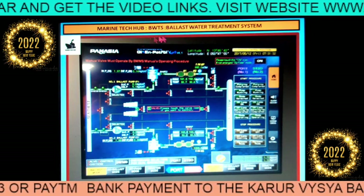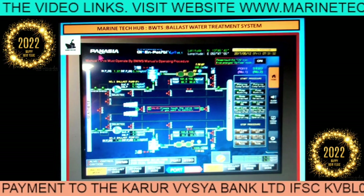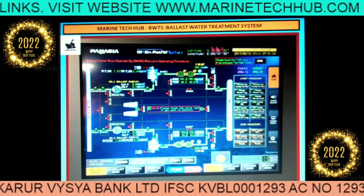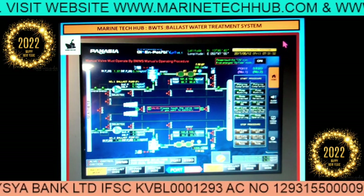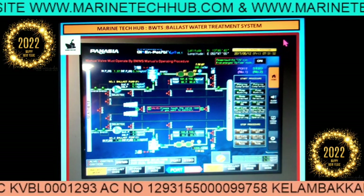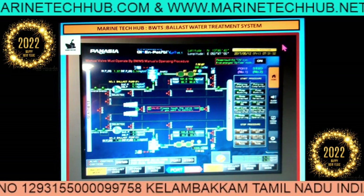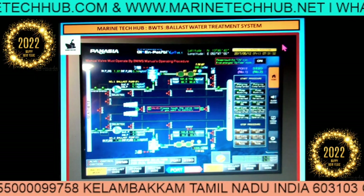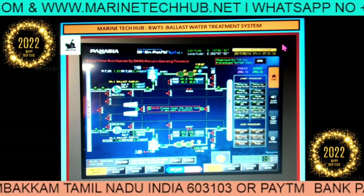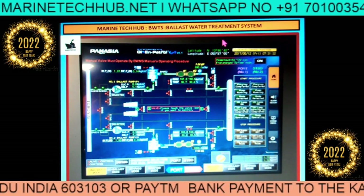I will be discussing this treatment system — this one is particularly made by Panacea — and we will be discussing all the troubleshooting and how to run it. Electrical officers are having a lot of difficulty because this system has a lot of problems. I will be explaining all the troubleshooting and how to run it, so it will be very useful for both chief officers and electrical officers.